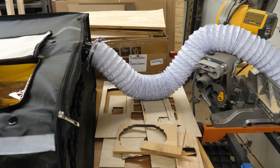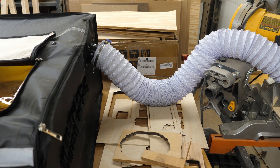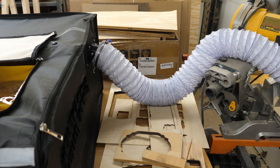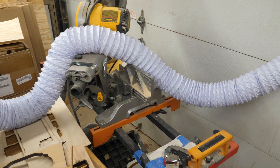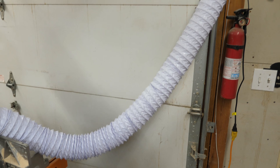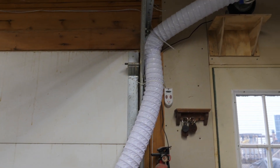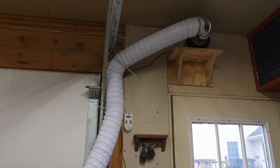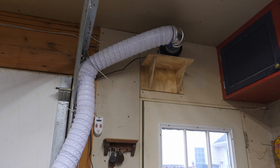Just in case you're curious how this vents — this Auteur enclosure has a three-inch outlet on it. I put an adapter on there to go to four inch. And then this hose, which is plenty long so I can move it around to different places in here, runs up to above the shop door. There's a blower up there and this vents to the outside above the door.